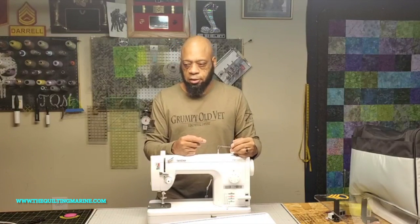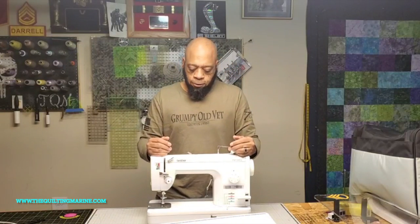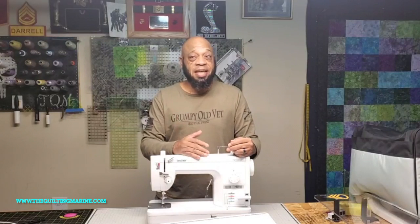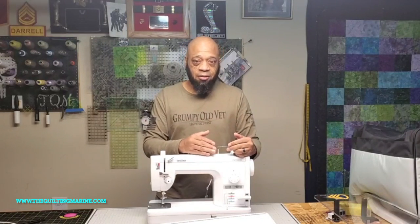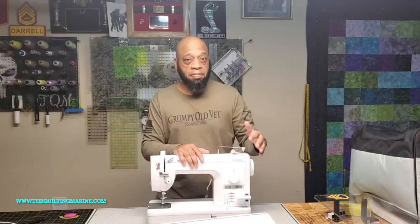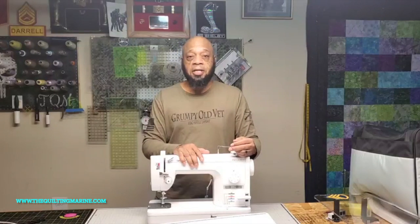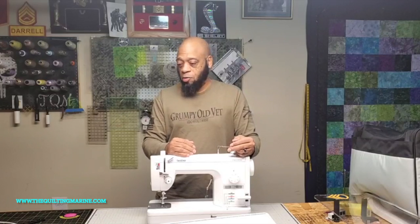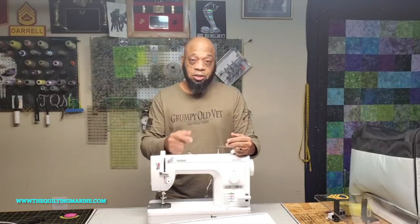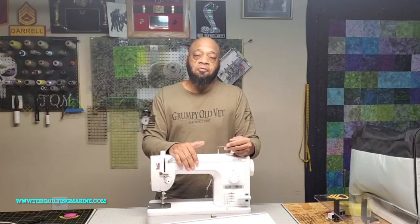Straight stitching machines keep me in that zone. Stay tuned — we're going to see how this comes out, I'm sure it's going to be amazing. I found the box already, so I'm just going to stuff it with bubble wrap and send a card to my buddy. Thanks for watching, please subscribe, and remember — it's only fabric and it's only thread.